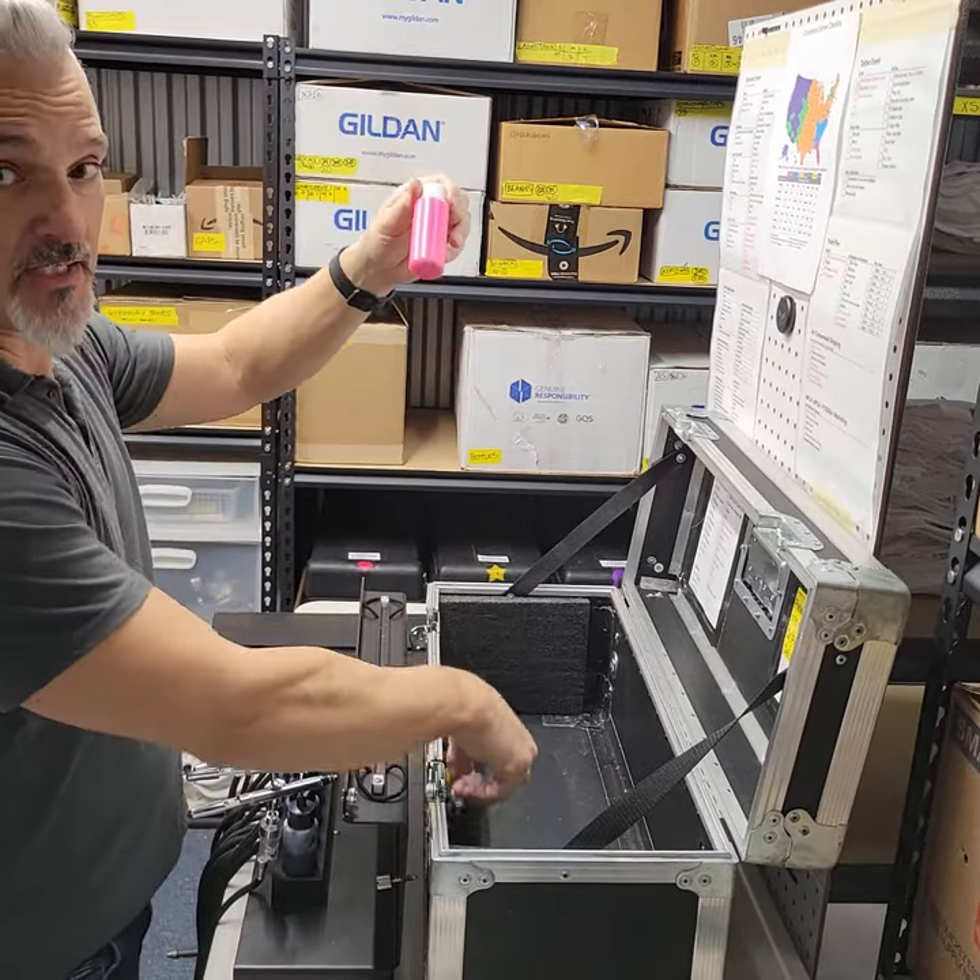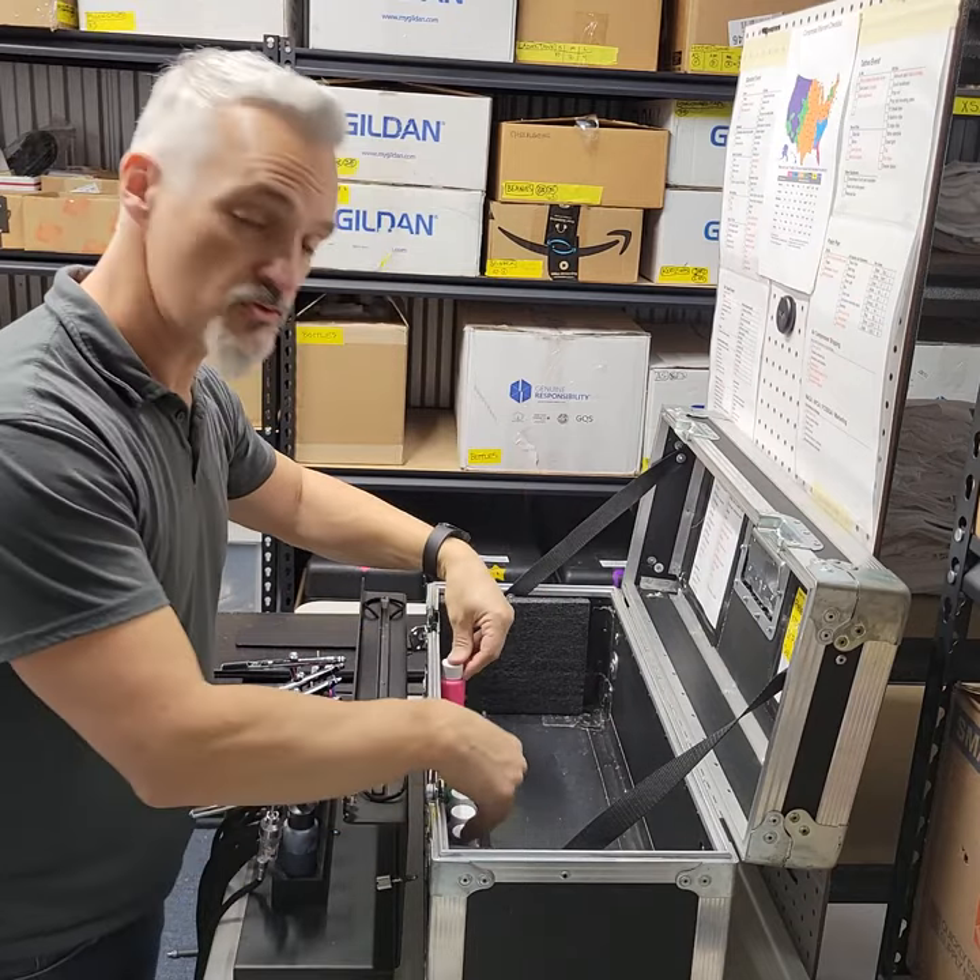The case is empty. I do have some spare paint, and that stays in the case. I also have an extra bottle of every color.